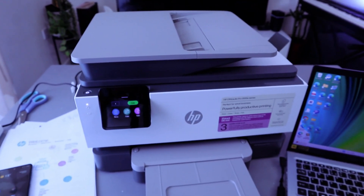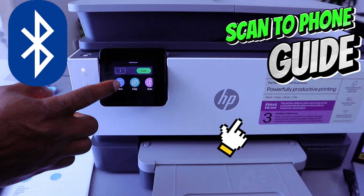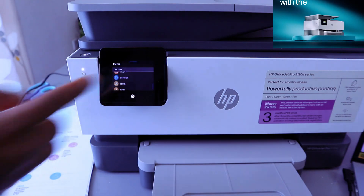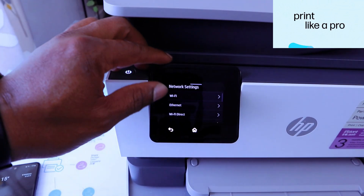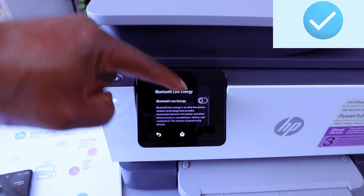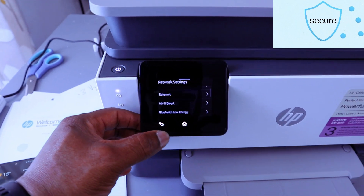This is the HP OfficeJet Pro 9120e. I'm going to show you how to connect this printer to Bluetooth. First, go to the menu, scroll down to Settings, select Settings, scroll to Network. From Network you'll see Wi-Fi, Ethernet, Wi-Fi Direct, and Bluetooth Low Energy. Select Bluetooth Low Energy, then switch Bluetooth on. Bluetooth Low Energy is now turning on and the printer is connected via Bluetooth.